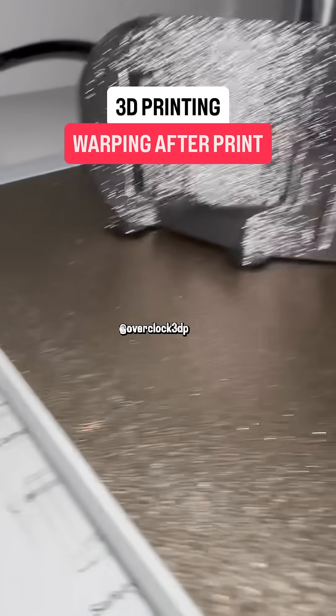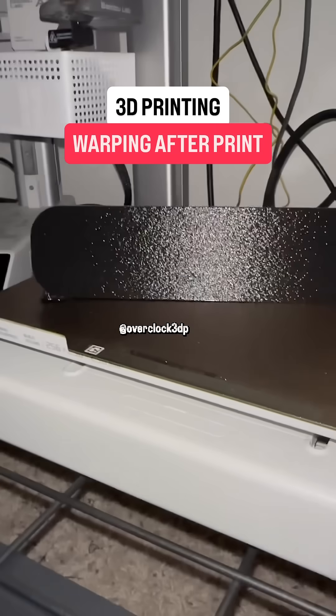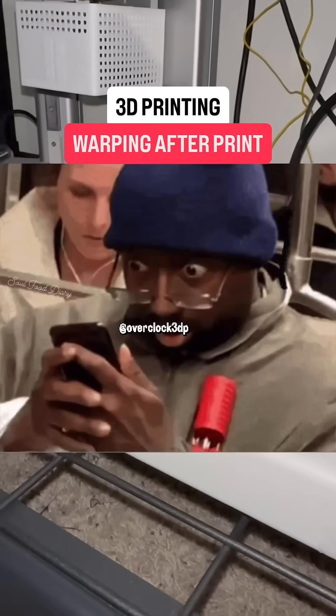As expected, the print that was open to the air warped, but what about the print that was insulated with that box? No difference whatsoever.